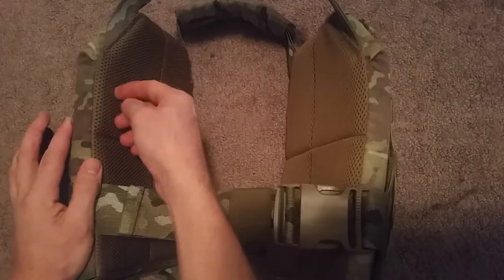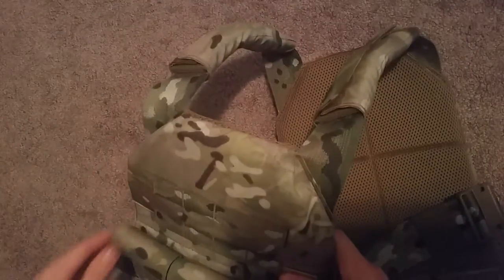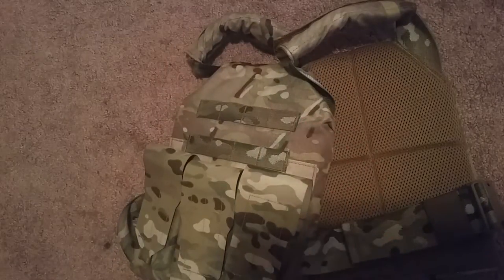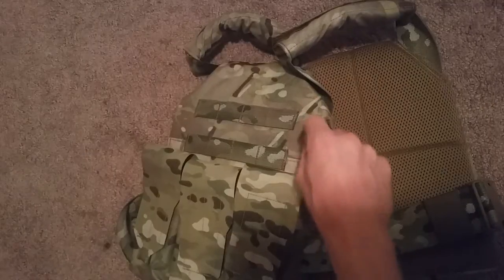You have air mesh in here, which is pretty nice, especially if you're like me. I'm running level four standalone ceramic plates without backers, so it's nice to have some padding so you're just not getting that hard plate digging into your body.